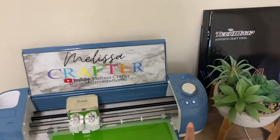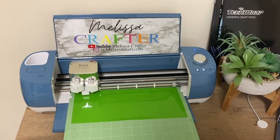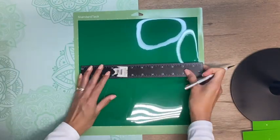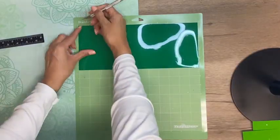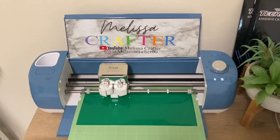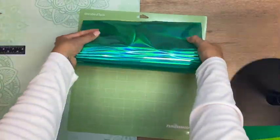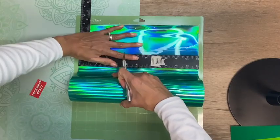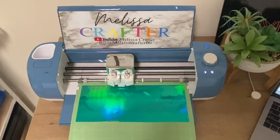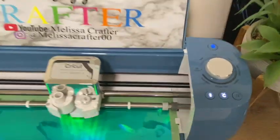Here is my Cricut Explore Air 2 cutting out my vinyl design. I have the cut setting on vinyl. Once the first part is cut I load the mat with the second color, and here is the cutting machine cutting out that second part of my decal. Last, I load the mat with my holographic vinyl. For the holographic vinyl I have the cut dial on custom and I'm using the cut setting for holographic vinyl with the blade pressure on more.